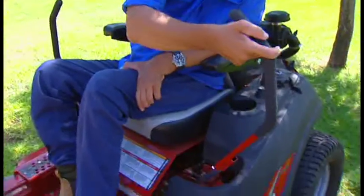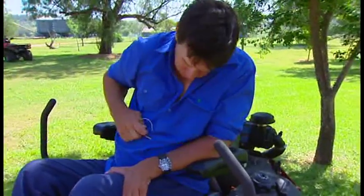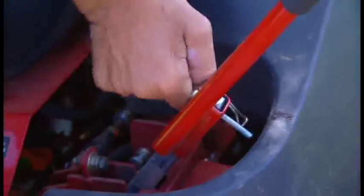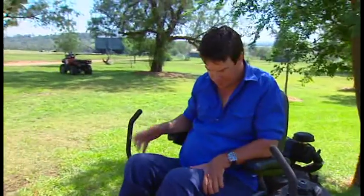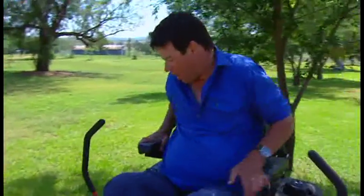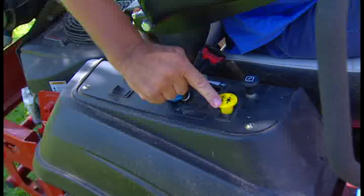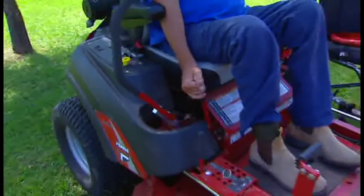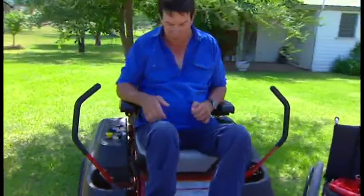This arm comes back on like that. Pop the pin, slide through the hole like that — it's on, get it safe. Then you're on. Once you're on, the controls are all very easy. Over this side, you've simply just got a key, blades engage, and your throttle. It's got a safety handbrake that's got to be on before you start it. So it's like you can get started — handbrake on.